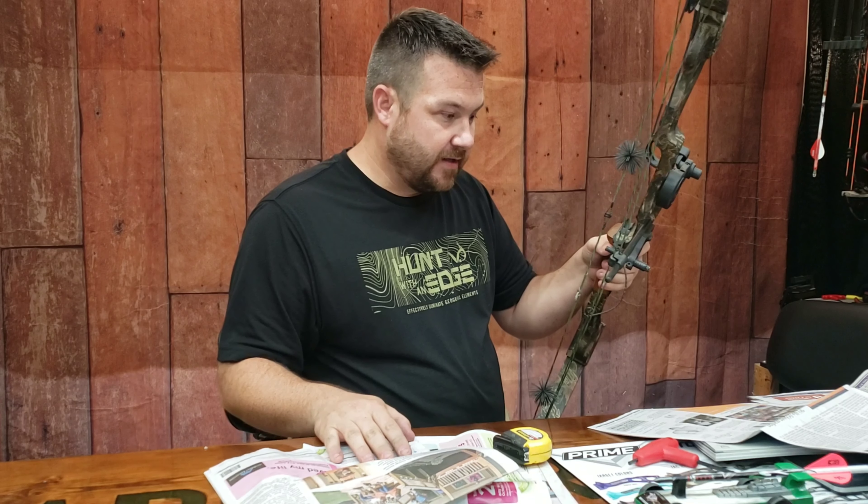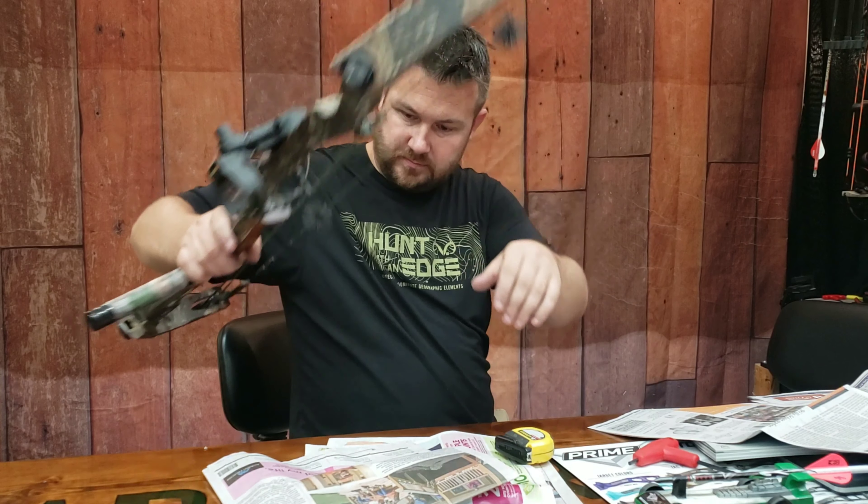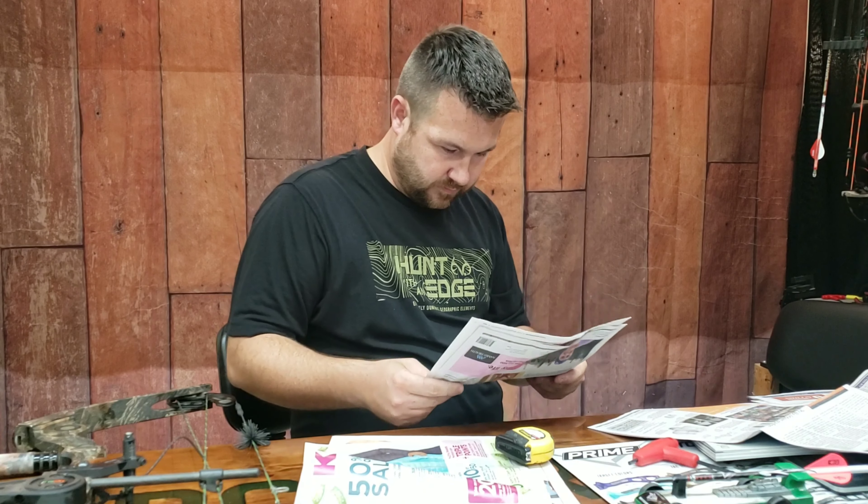If you have a roller it's a completely different ball game — you can't use the newspaper trick. Most rollers are self-lubricated or have a bearing in them, so you don't have to worry about it.